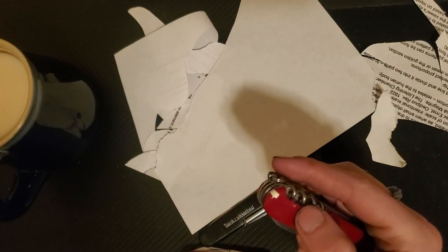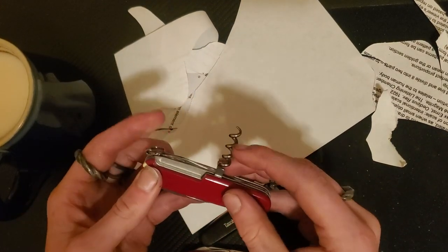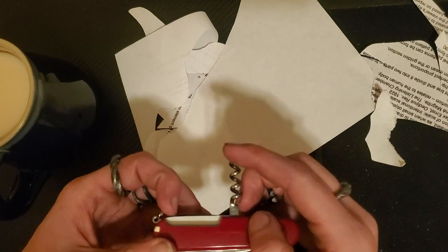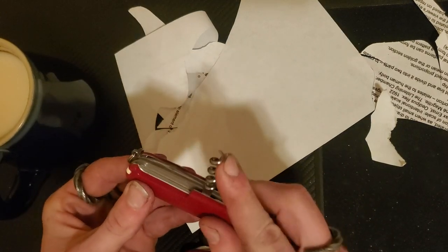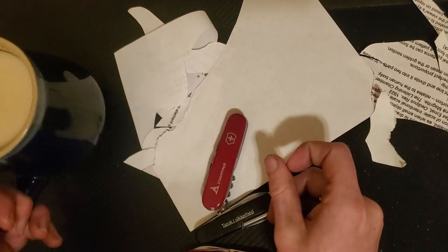Just generally a great little knife. The only modification I'm going to add is getting one of the fire steels and threading that into my corkscrew. I like this — it's a good knife. That's pretty much all I have to say, guys. Stay safe and have fun out there, everyone. Peace.